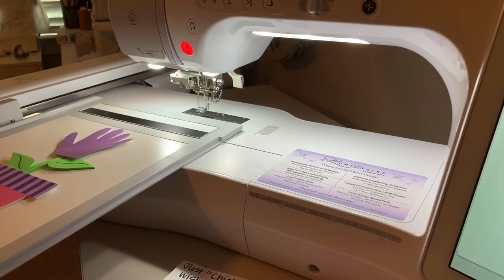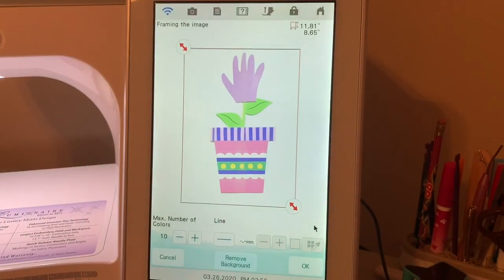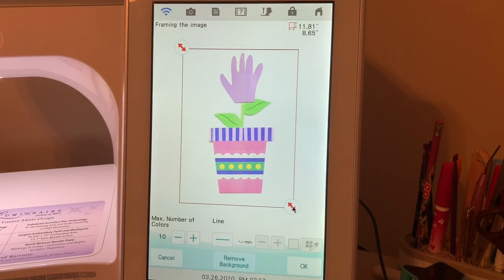I am scanning it for my scanning map and it will move now. Hopefully this piece won't move as it's scanning. Let's see what it recognized. It's very good and I'm very satisfied with that. What I want to do is use the selection handles here and I want to crop this.